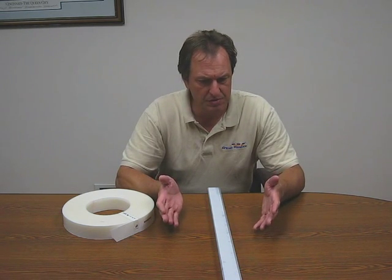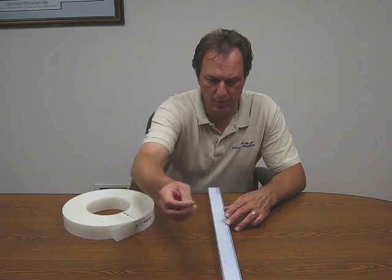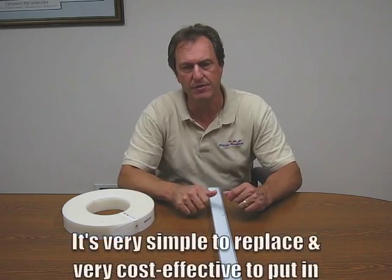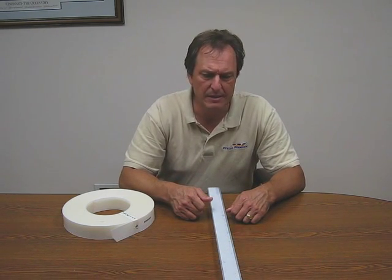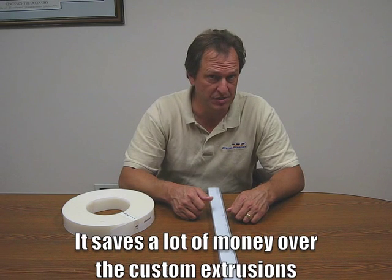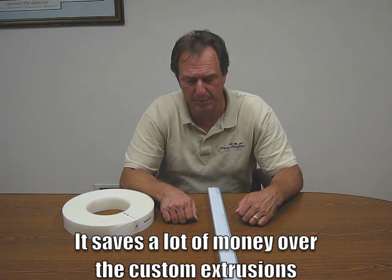It solves the problem in a very cost-effective manner. Replacement is simple — all you do is pull up the old strip and put a new piece down. It's very simple to replace, very cost effective to put in, and it saves a lot of money over the custom extrusions they had to purchase in the past.